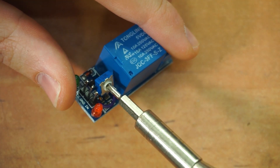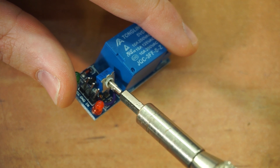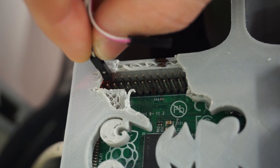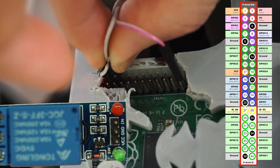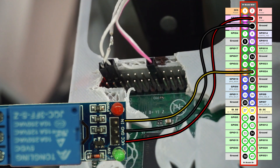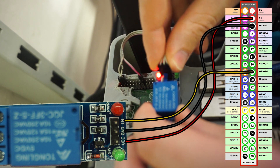Before we plug anything in, let's set the trimmer in a roughly middle position. Connect the relay to the Pi in the usual way: VCC to 5 volts, ground to ground, and the input pin to any GPIO pin you're using — which is pin 18 in my case.